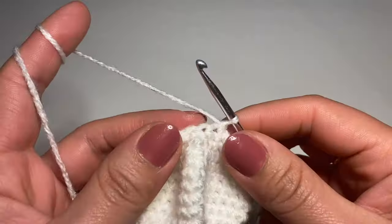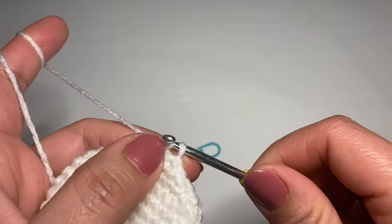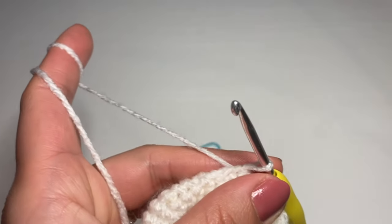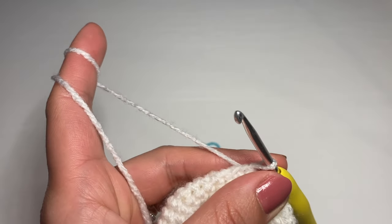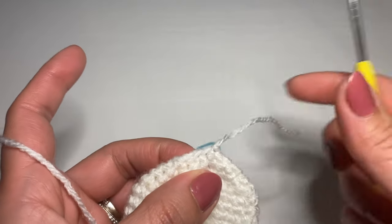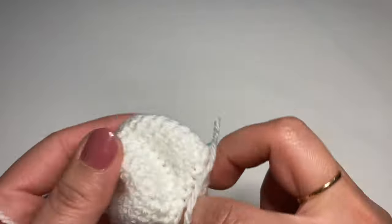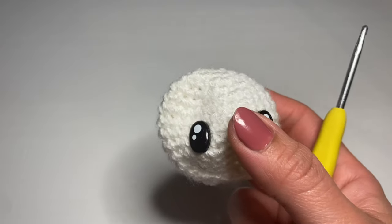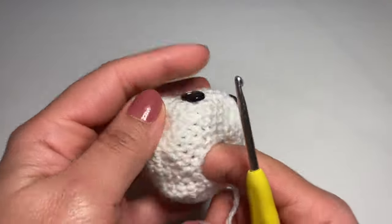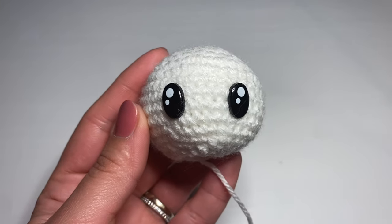We're going to finish off with this white color. Work a slip stitch in the next stitch, snip this yarn off, pull it out of the stitch and pull it up to secure. This completes the head of the butterfly. Before changing color, go ahead and fill this head up with some fiberfill. Now let's attach the new color before starting the next round.